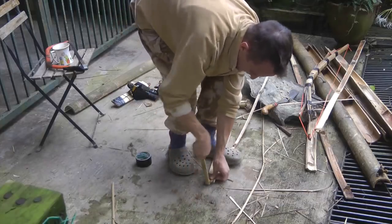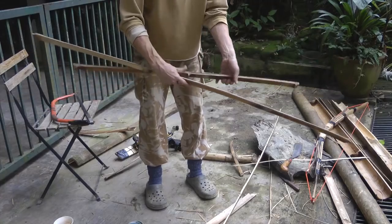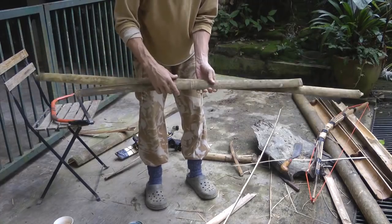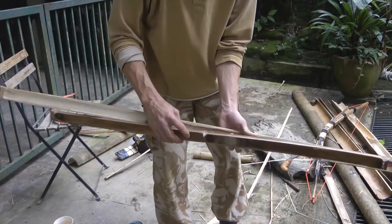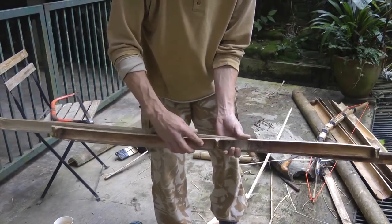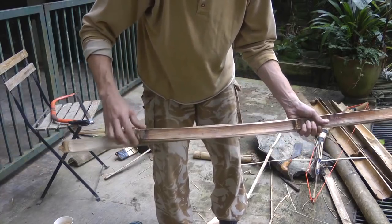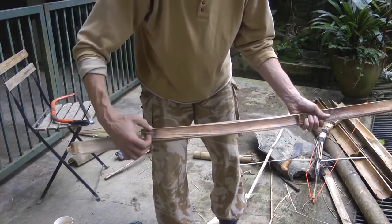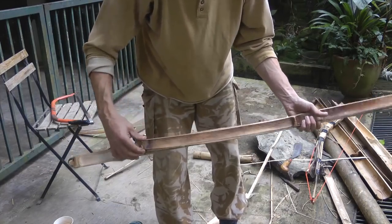My main bow has three nodes — one, two, three. For the back bow I'm going to use two nodes — one and two — and that's going to go like so. The reason I want the nodes is because they give strength: the cable is going to pull on it, and I don't want the bamboo to split off. The node will stop that happening.